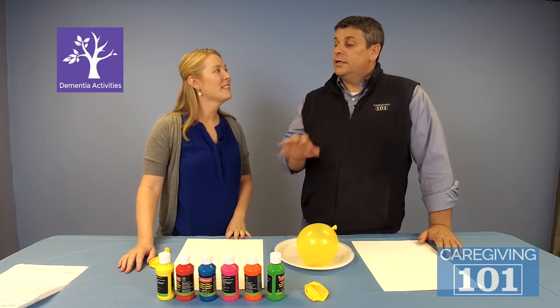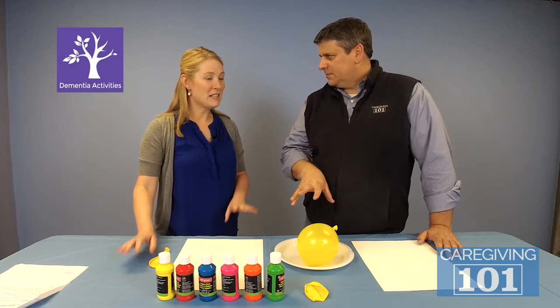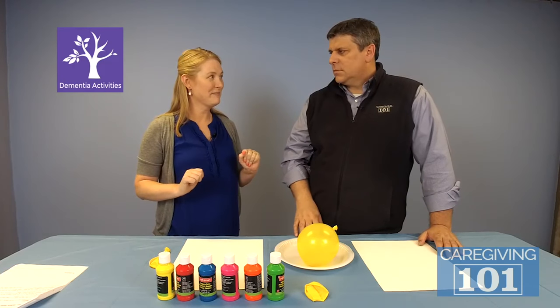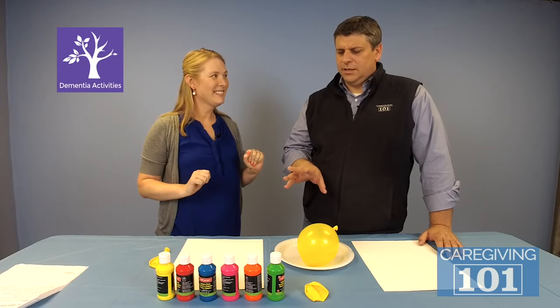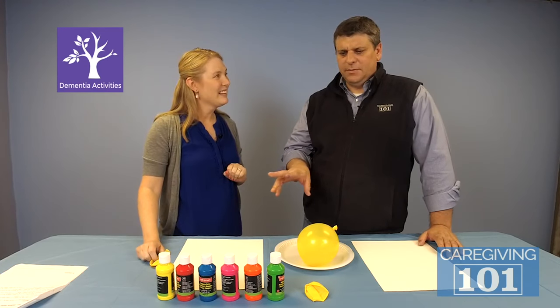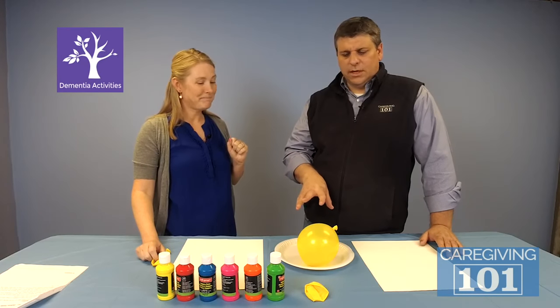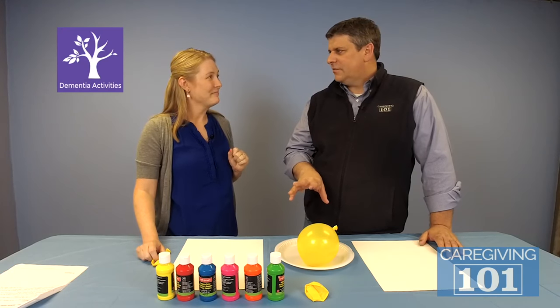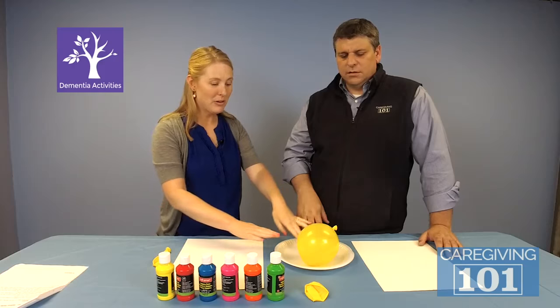This activity you picked from the Caregiving 101 site. Today we are doing balloon stamp painting. It's something that a lot of people may already have at home — it's not expensive, you might have the things right in your house. This is like an eight dollar activity if you have to go out and get something. You need the paint, a couple of balloons, paper, and a styrofoam plate.